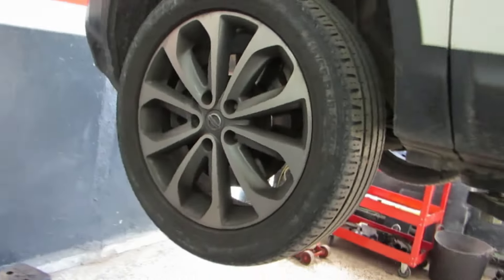Hey YouTubers, today we're working on a Nissan Qashqai 2. It's the 2 litre diesel, 6 speed manual gearbox, and we're going to be removing both the drive shafts.